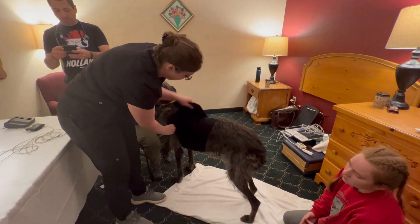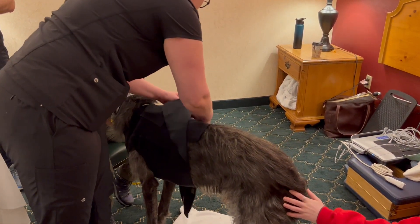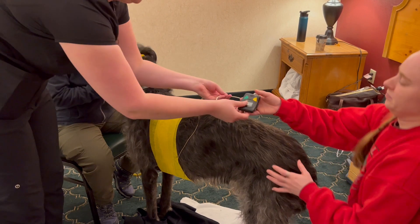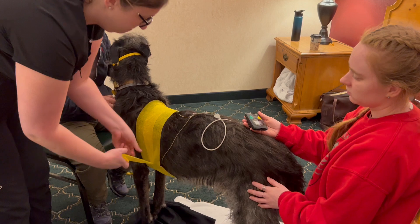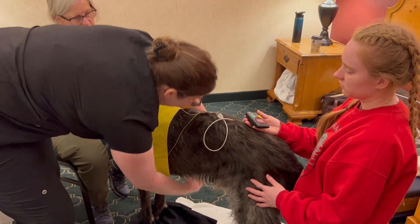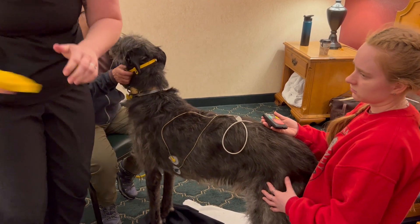So this is where we're going to start. We're going to unwrap, take our device off, and then he can step out whenever he's comfortable. We'll take the vet wrap off — this just unwraps. Vet wrap usually can only be used once; it loses its adhesiveness once it's been used already, so I usually only recommend using it one time.